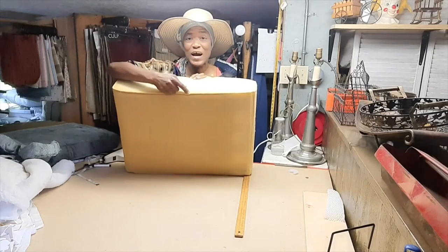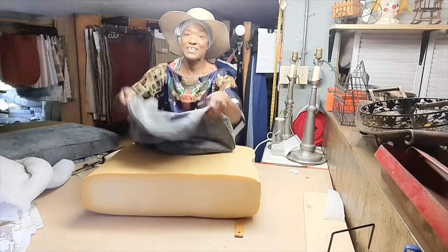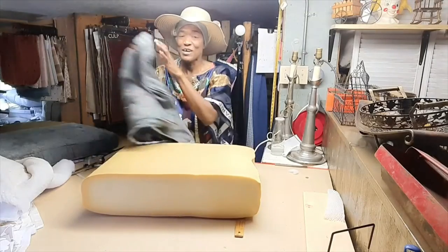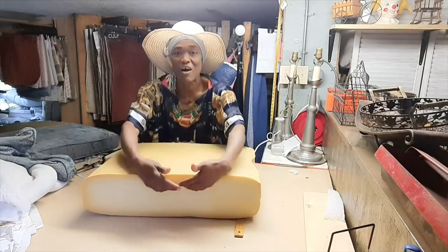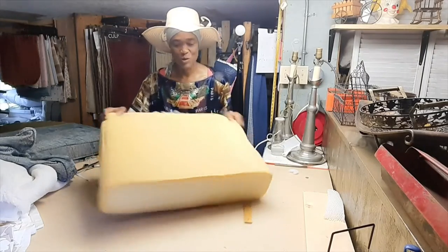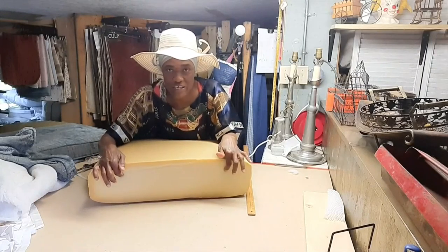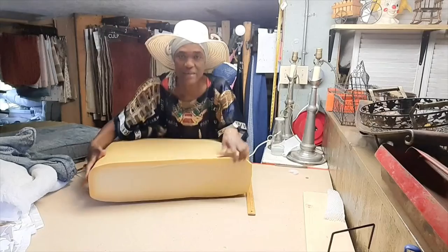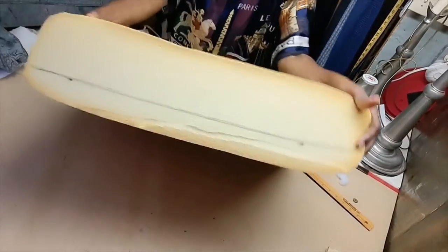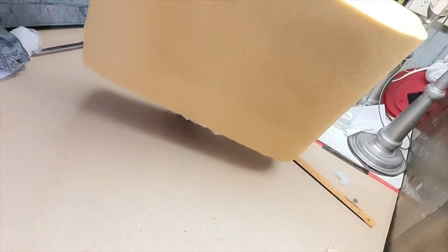The gusset in this cushion is only three and a half inches, so I'll have to cut an inch and a half all the way around. What I do is measure from the top down an inch and a half and then draw my line across. I've drawn my line here — the next thing I'll do is draw a line on the opposite side.